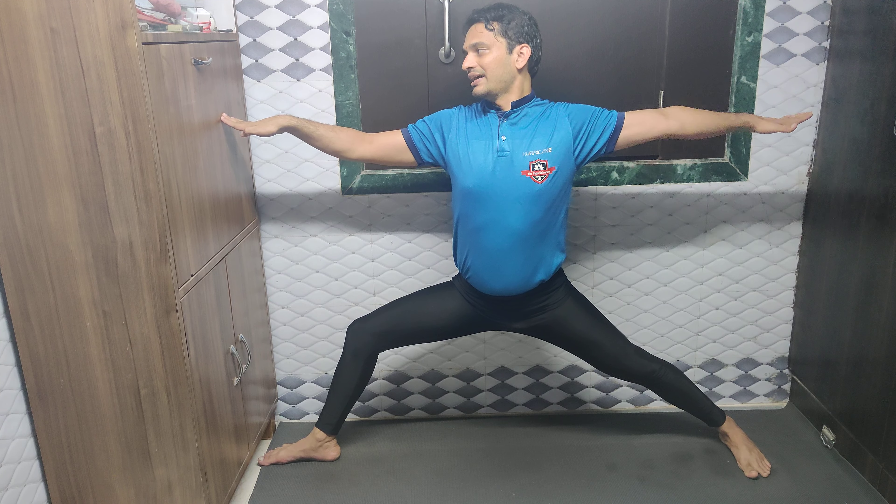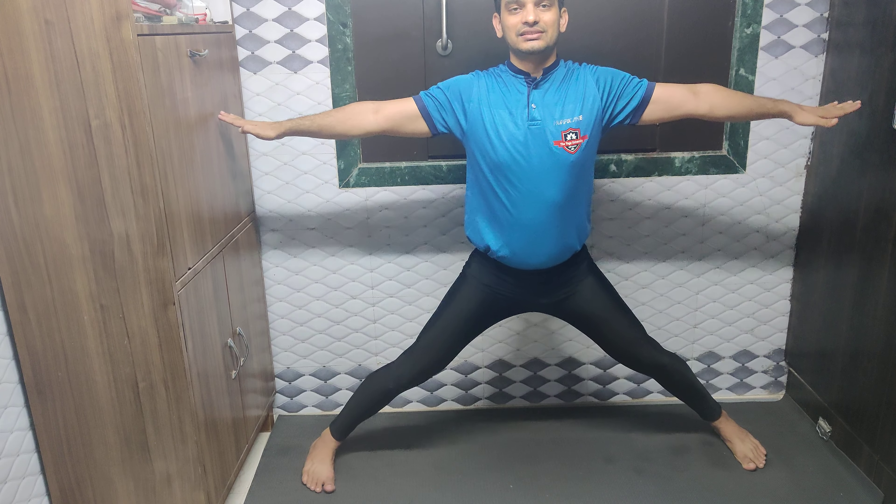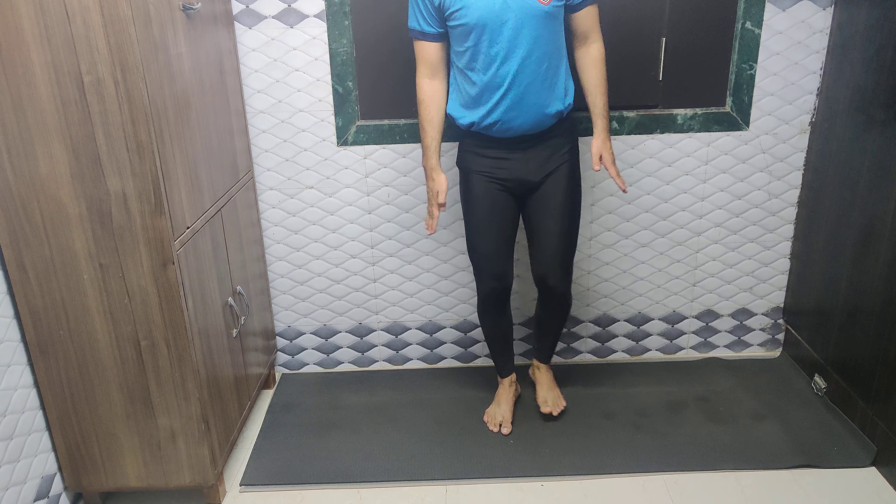I have a little space constraint here, so my hand is adjusted, but your palm should be straight. After that, slowly come up, turn the leg inside and bring your legs together.